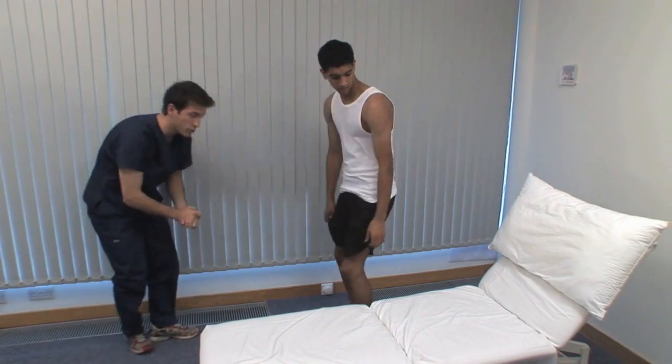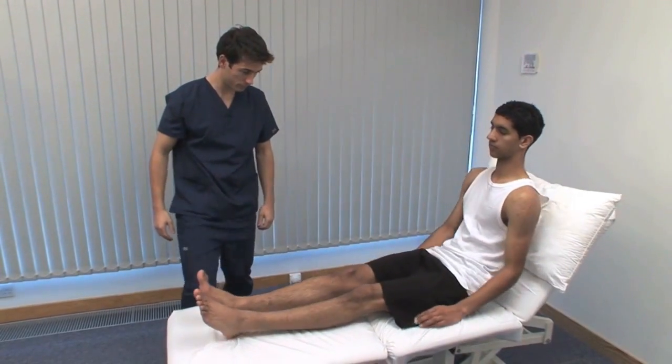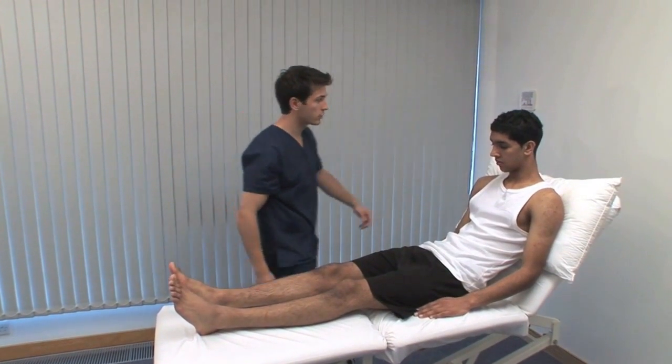Could you get back onto the couch? Make sure that the patient and you are as comfortable as possible during any examination. Adjust the height of the couch if necessary. I'm going to lie you flat.